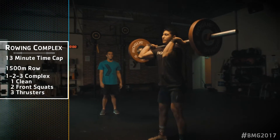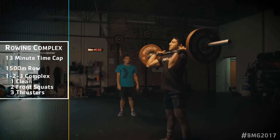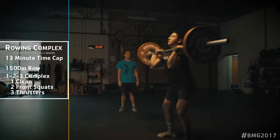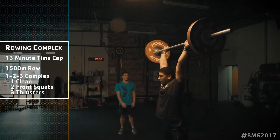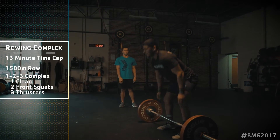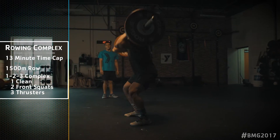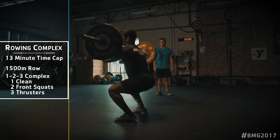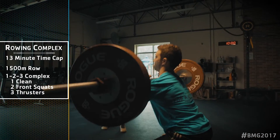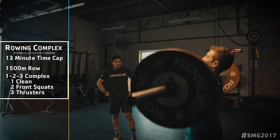For the front squat, the athlete's hips must go below their knees at the bottom of the movement and the hips must be fully extended at the top. For the thrusters, the athlete must break parallel at the bottom of the movement and arms must be fully extended at the top with the head through the arms. A no-rep will be given if the athlete does not break parallel or does not fully extend at the top. Thruster jerks are not permitted and will result in a no-rep.